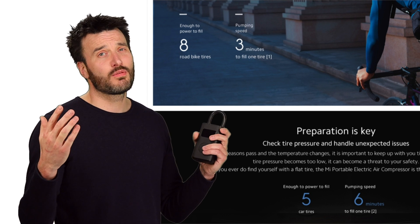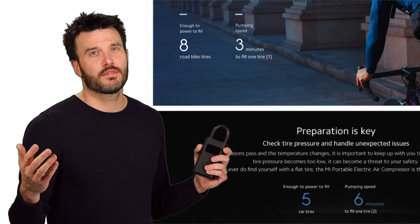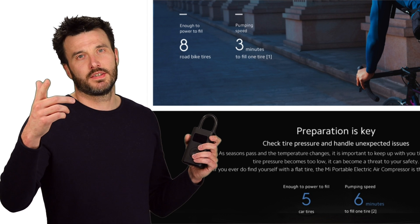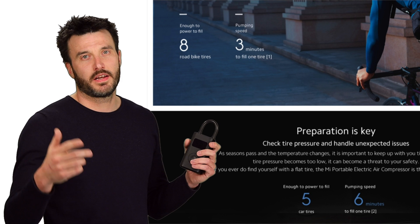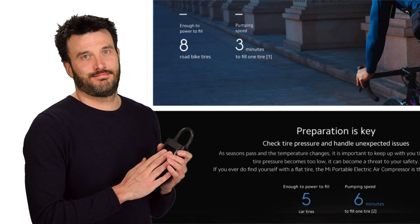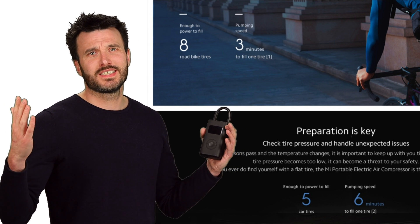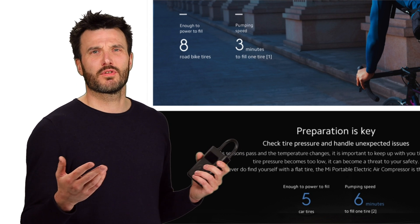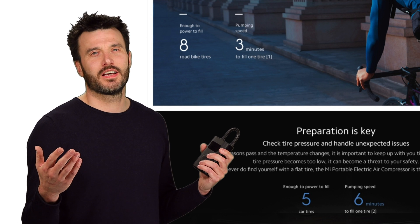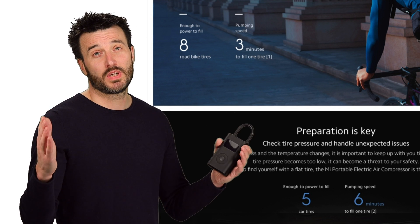That's exactly why I bought it, and I was so proud. I was walking around as if I was a Xiaomi ambassador. I took it home to my family and showed them what it was capable of. Then my big brother said, 'That little device — five car tires, six minutes each — do you really believe that?' I said, of course! This is Xiaomi, the Apple of Asia; they're not going to put false information out there.